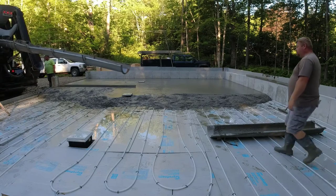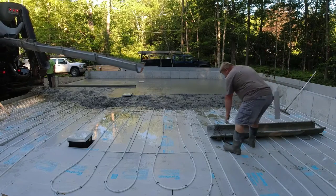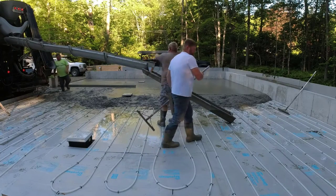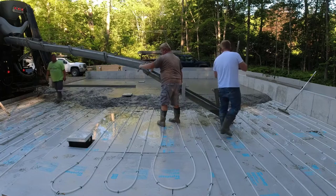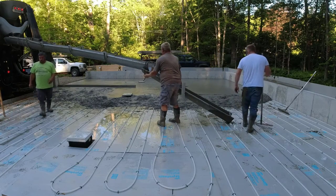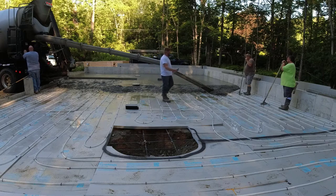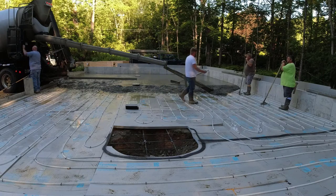That's the first truck — the first truck went quite a ways. Second truck's backing in. We could have used the conveyor on this one, but it's not too much work just hooking that eight-foot chute on and pouring it at the right slump. It flows out of there pretty good as you see.